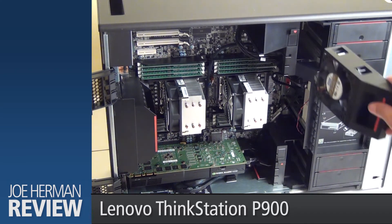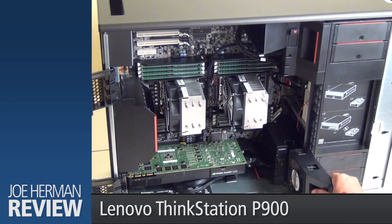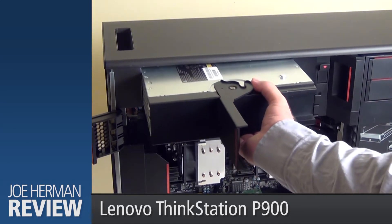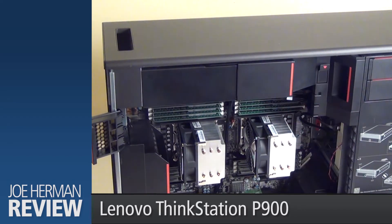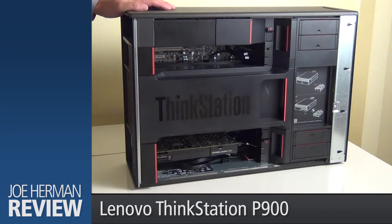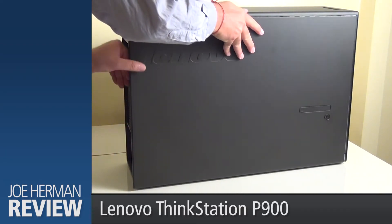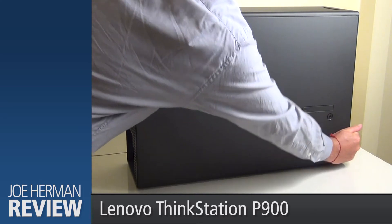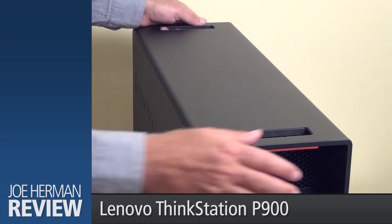Let's put back all the components, starting with the fans. Next, we'll put in the power supply and the air baffle. Finally, we'll put the door back on. On the top of the chassis, two handles make it easier to move the P900 around.